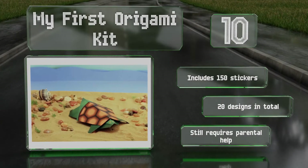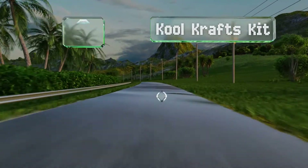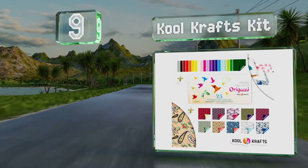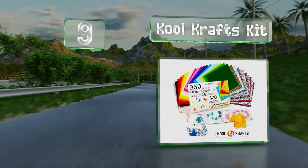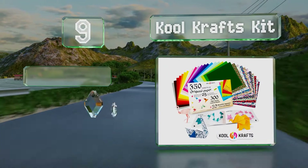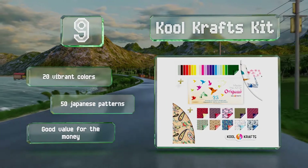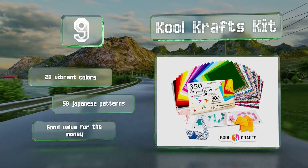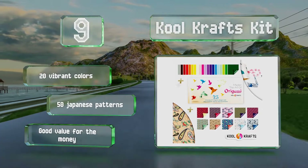However, it does still require parental help. At number nine, with 350 sheets and only 25 designs, the Cool Crafts Kit is a suitable choice for kids starting out who are bound to make plenty of mistakes. The papers measure six inches square, are printed on both sides, and are thick enough to stand up to handling without tearing. It comes with 20 vibrant colors and 50 Japanese patterns — it's good value for the money.